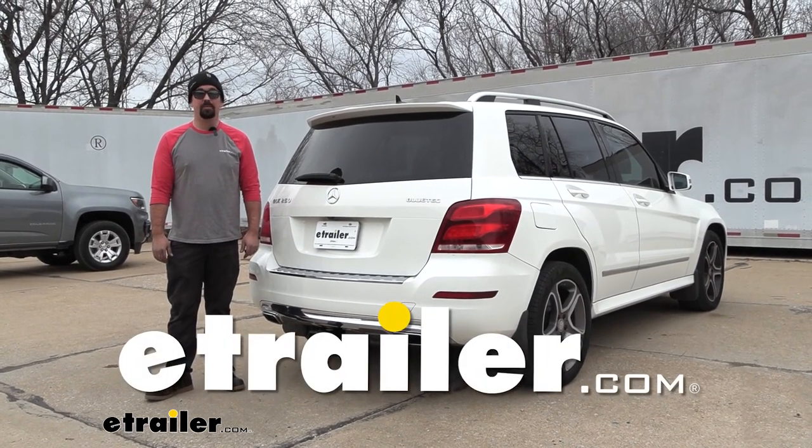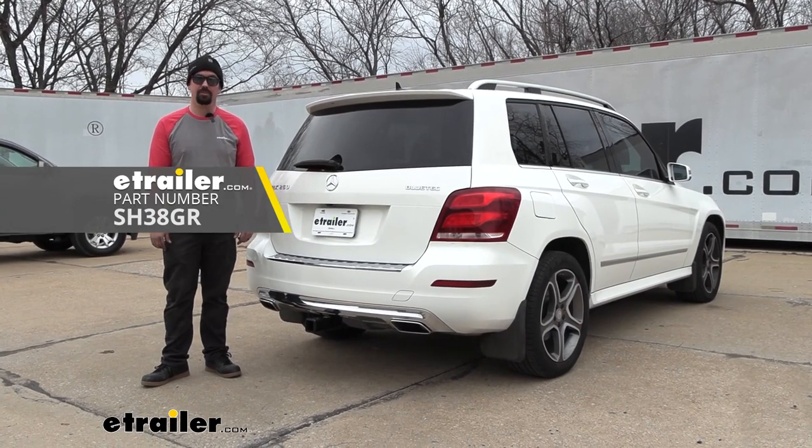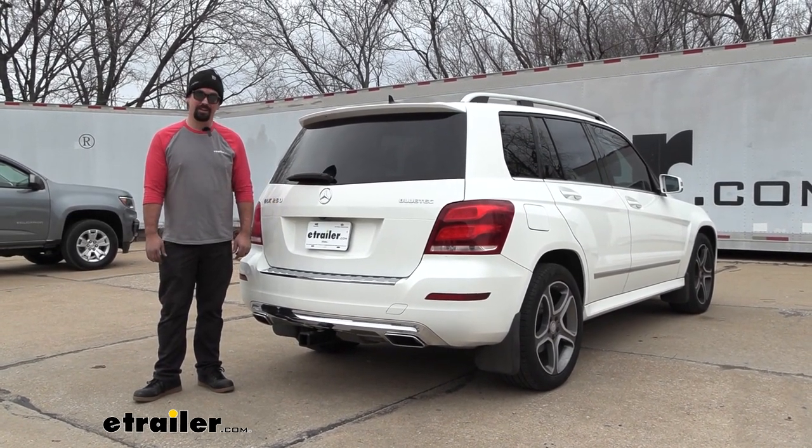Hello neighbors, it's Brad here at eTrailer and today we're taking a look and installing the Stealth Hitch Hidden Rack Receiver on a 2015 Mercedes-Benz GLK class.